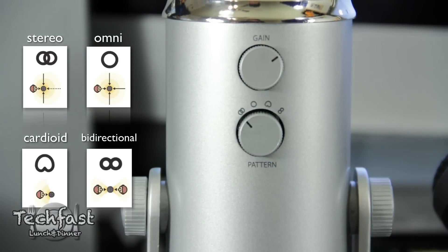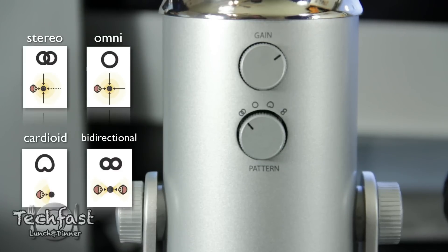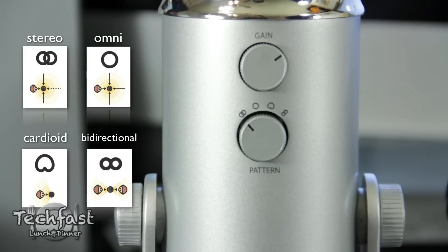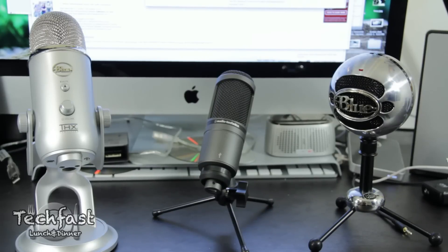Additionally we get adjustable gain on the Yeti, which we didn't see in the prior two microphones. We also get a total of four polar patterns: stereo, omnidirectional, cardioid, and bidirectional. Comparing the three, the Yeti wins hands down on paper with specs and features. Let's go ahead and listen to each of the mics and see how they sound and which actually sounds the best.